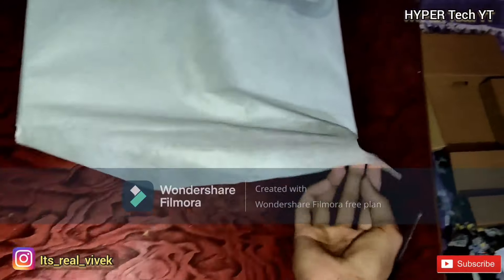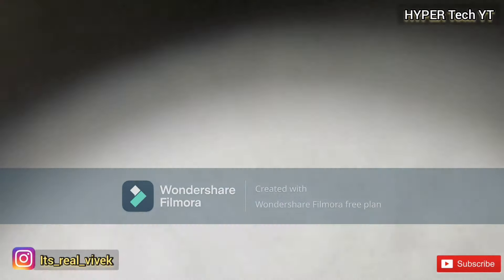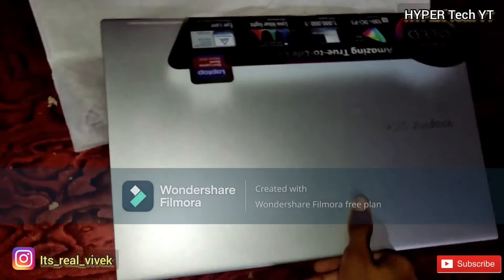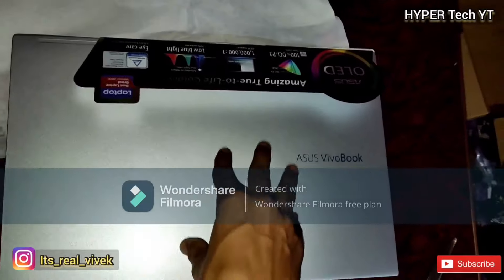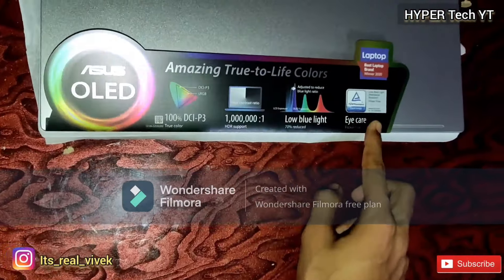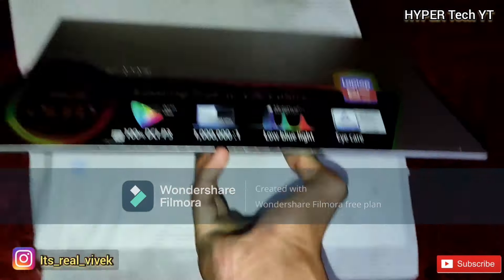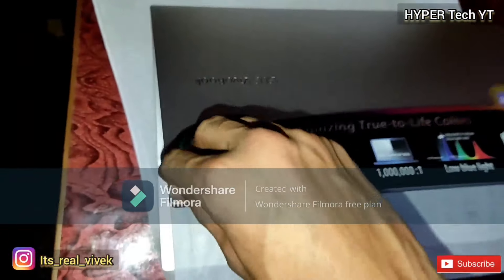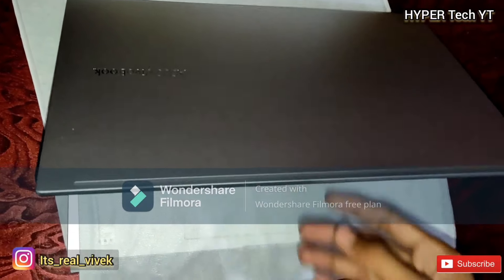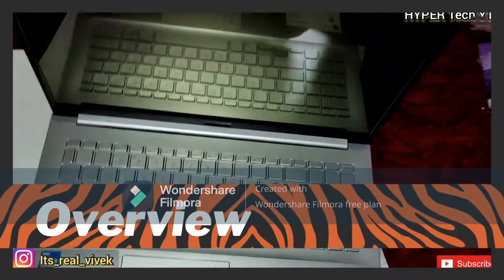Now look at our ASUS Vivobook K15 OLED. It comes in a good quality bag. It definitely looks premium and it definitely feels premium when you touch it. There are some details on it — 100% color accuracy and some other specs. Let's open it slowly — this laptop does not open with one hand. And keep aside this sticker and the wrapper.